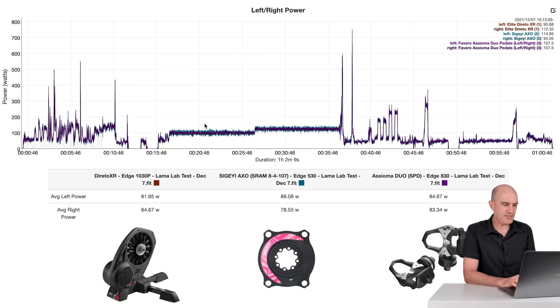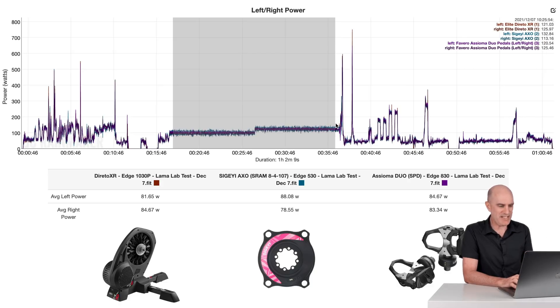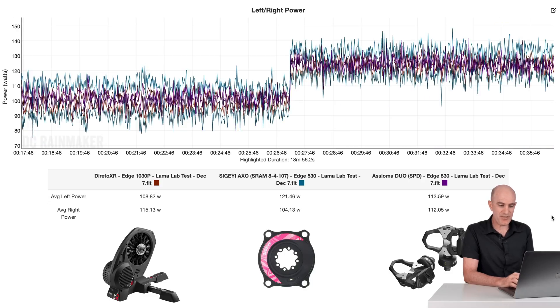Jumping down to the left-right review. Left-right from a spider-based power meter — give or take — they estimate what's left and what's right. I would trust the Asiomas over this. On the Asiomas: 113, 112. The AXO: 121, 104. Not quite getting it in the ballpark for left-right. However, left-right from a spider-based power meter is something I've never really trusted anyway. If you want true left-right, you'll need a true independent power meter with sensors on both sides. I don't think they'll ever really nail this with a single point of measurement on the spider.